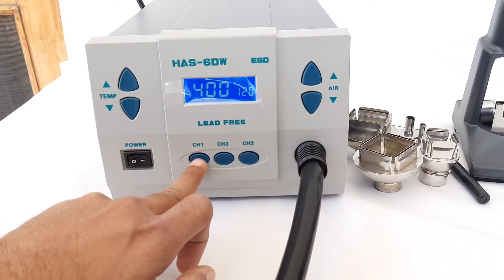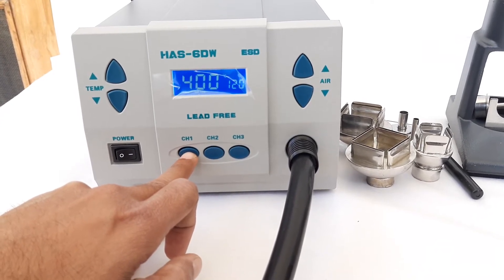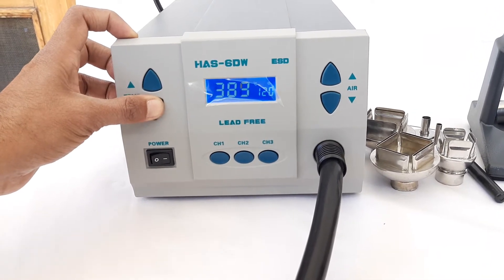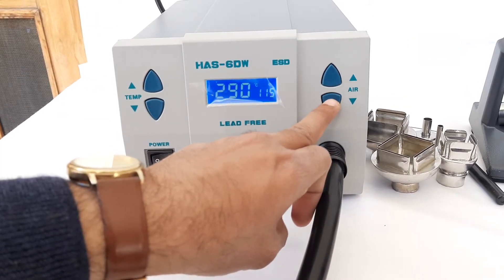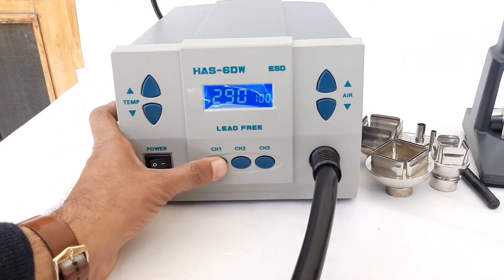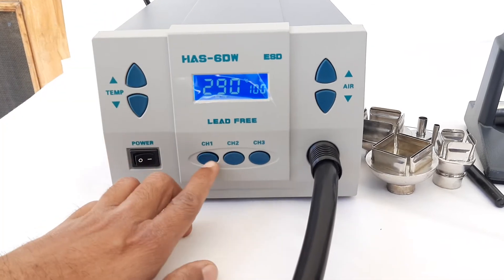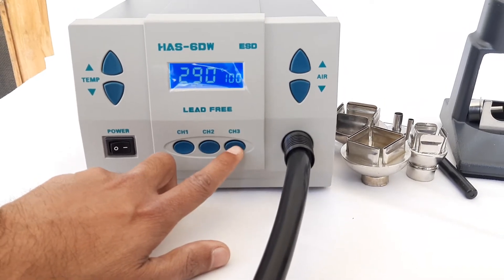According to our own choice, we can adjust these readings and choose our own favorite temperature and hot air flow. Suppose you want to use a different reading for channel 1 — all we need to do is press the up or down button to select a suitable temperature, then select the hot air flow, and press the channel 1 button for a few seconds. The reading we have chosen is automatically saved by channel 1. We can do the same procedure for channel 2 or channel 3 if required.